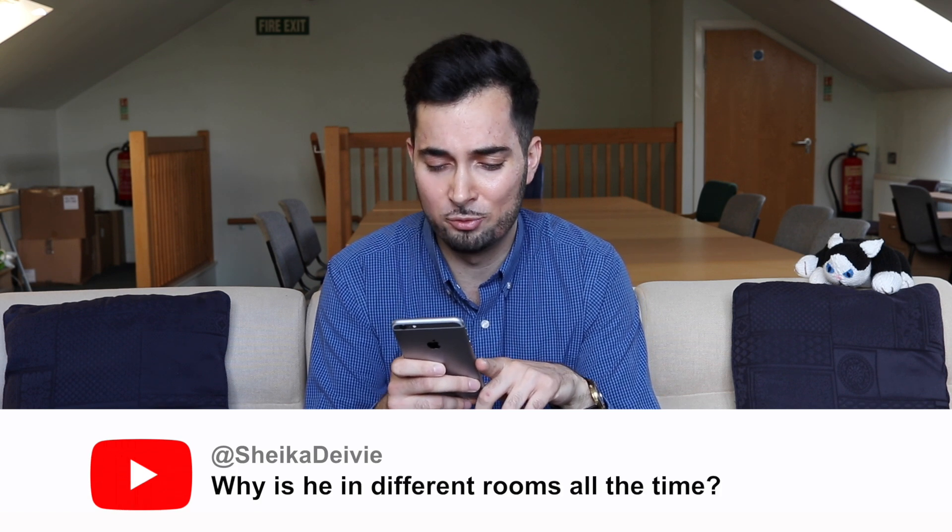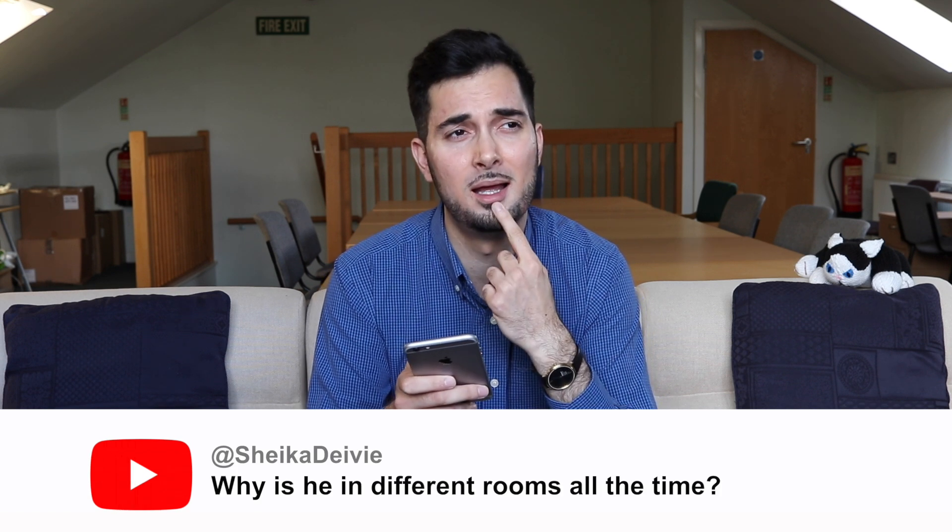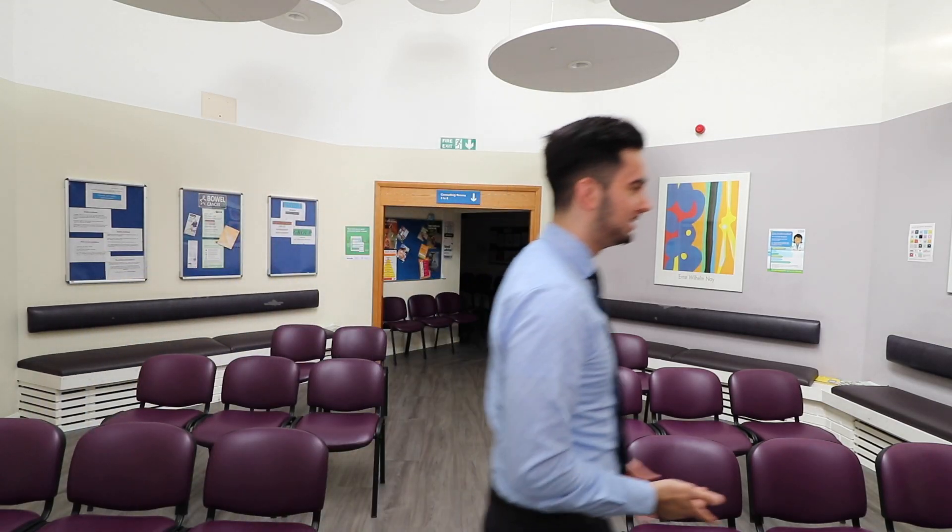Why is he in different rooms all the time? Well, the reason I film in separate rooms is to get your attention — and judging from your comment, I guess it worked. Welcome to another episode of responding to your comments. The channel is booming — we're getting nearly 1.5 million views per month — and your comments are booming too, so let's dive in.